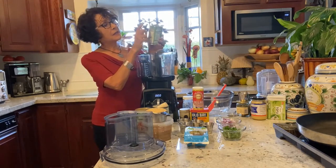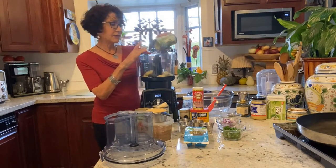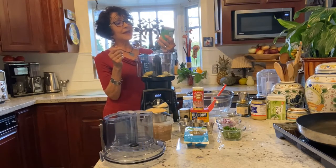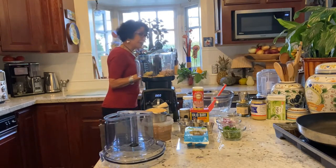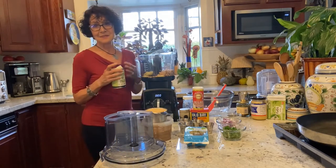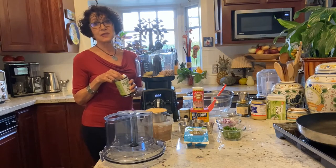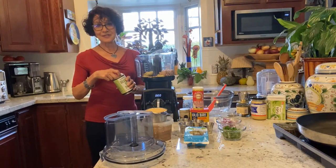Ingredient number one: canned whole artichoke hearts, drained and rinsed. I'm adding a can of organic garbanzo beans — a good protein source. I use organic as often as I can because of the prevalence of spraying that goes on with non-organic foods. They spray to keep down weeds and bugs, and I don't want that in me, so I always go organic.